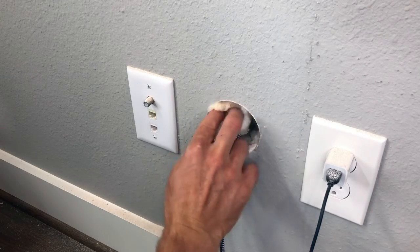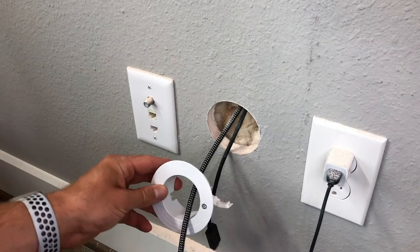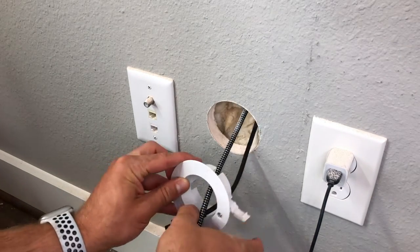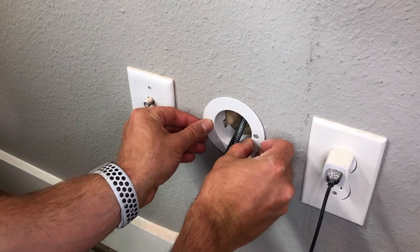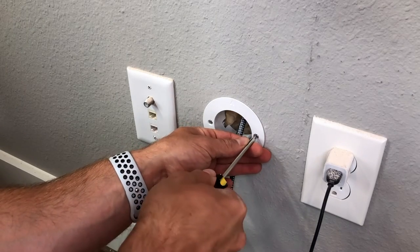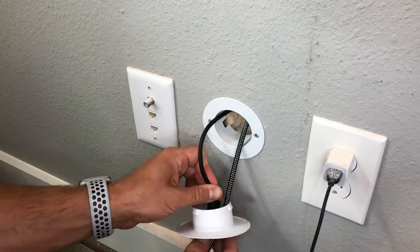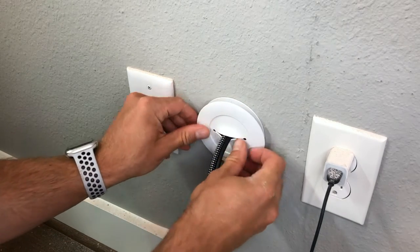Once I had my wires situated I replaced the insulation that I previously pulled out, and then it was time to install the cable management kit. The instructions are pretty self-explanatory — you just need to run the wires through the middle and then screw the base plate into the wall to secure it in place. Lastly, you can pop on the rubber cover which hides the hole and gives your cables a clean finished look. This whole process only takes a couple of minutes from start to finish.